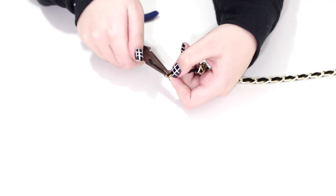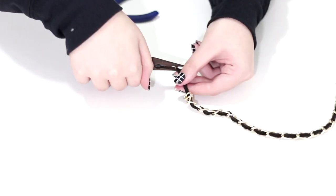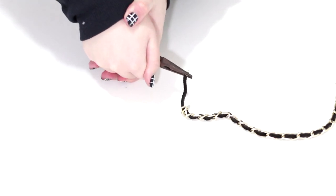Finally, all we have to do is attach the crimp ends to both sides, along with the jump rings, and on one side the lobster clasp.